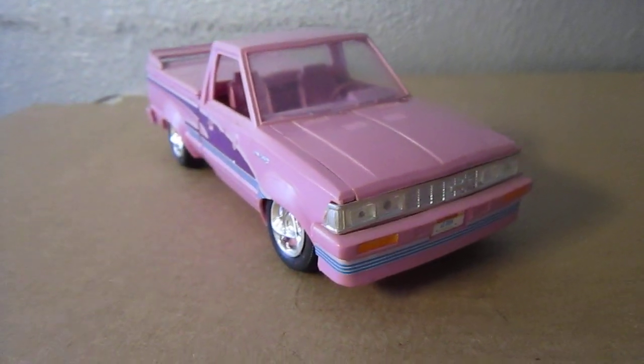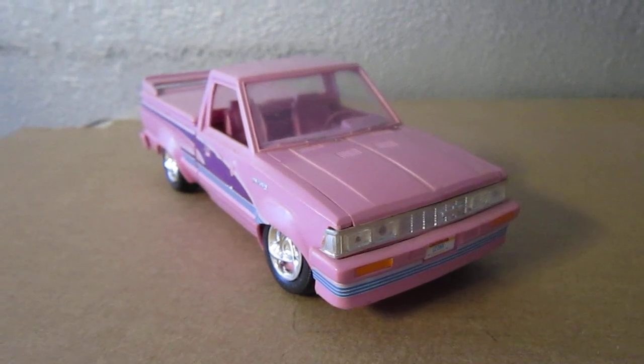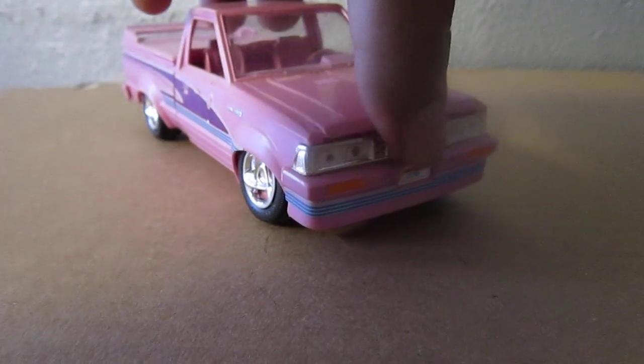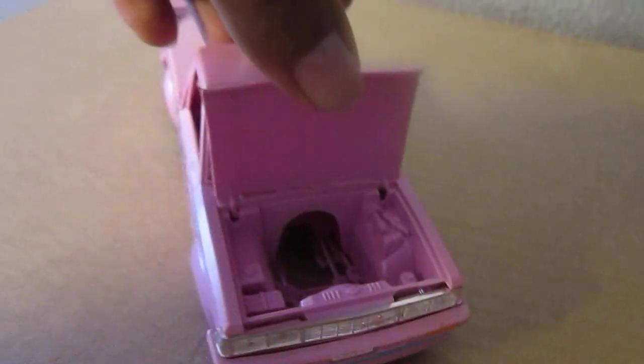I bought it on eBay for around $10, and this model truck didn't come with any engine, so it doesn't have an engine.